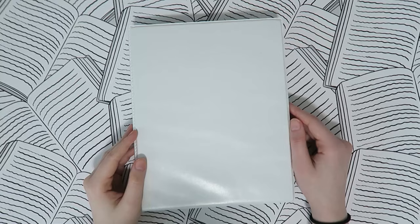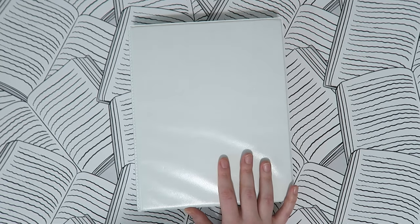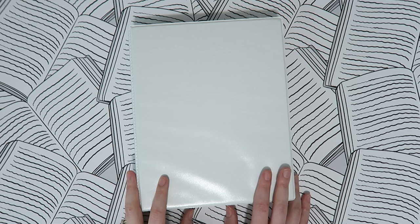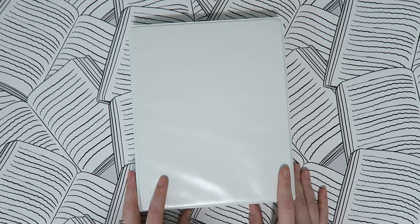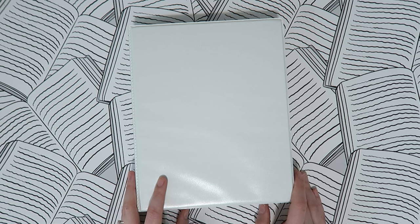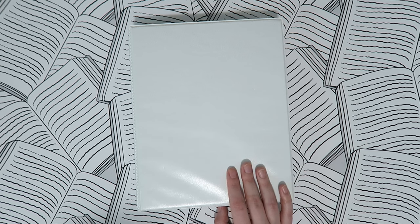Hey guys, welcome back to my channel! This is the start of a mini series where I go through my sticker organization. I've mentioned for weeks that my stickers were pretty much strewn all over my office — I had a drawer stuffed full of stickers, and whenever a sticker order came in I'd just put it in there and deal with it later. I also had a stack in my closet of stickers that needed to be organized.